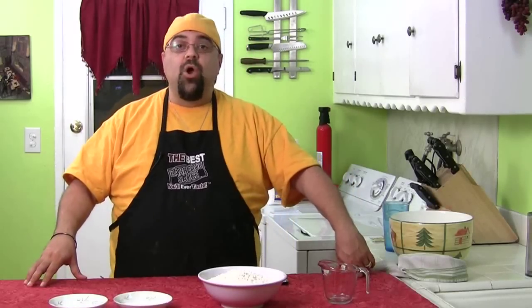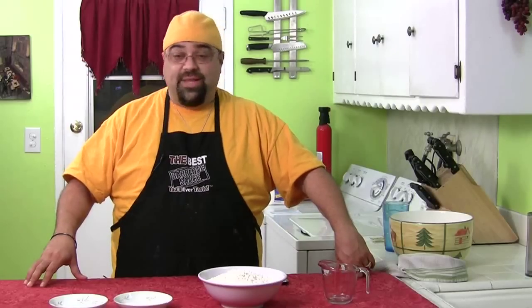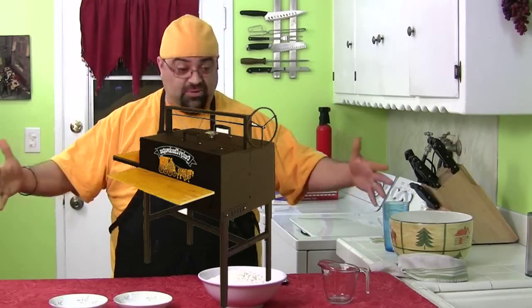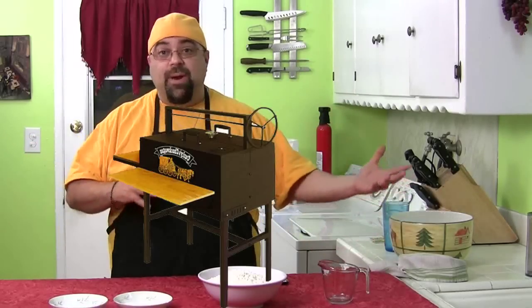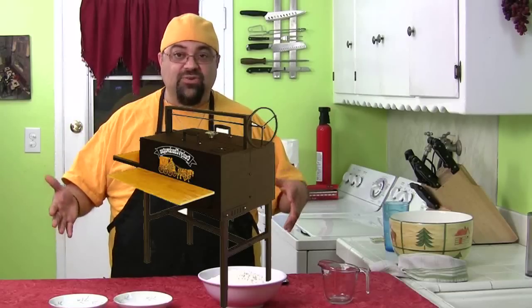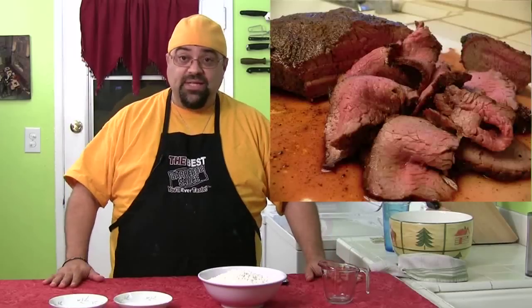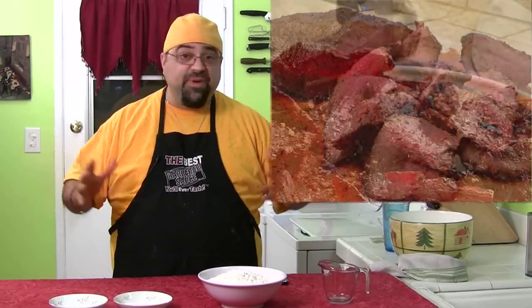First, I want to talk about some upcoming episodes. We're going to be doing a Santa Maria style barbecue on the next episode. I'm gonna get a real Santa Maria style barbecue — with the wheel, the crank — it's gonna be really cool. I've never used it before, but I'm bringing in the expert who makes and sells these barbecues, and we're gonna cook some tri-tip. It's gonna be awesome.